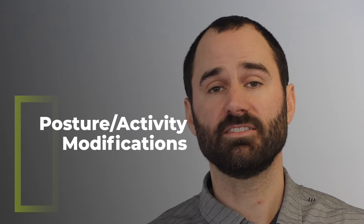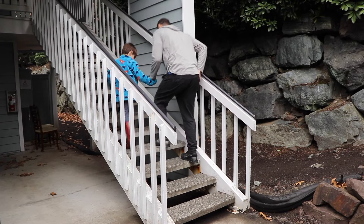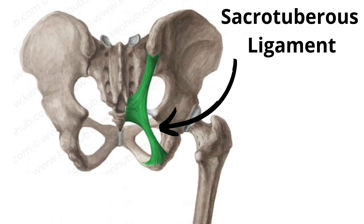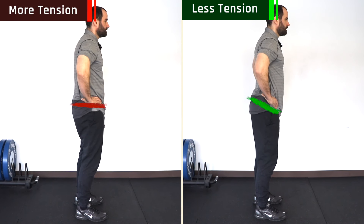Here are some posture and activity modifications to be aware of. With SI joint pain, unilateral loading — or putting more weight on one leg — is often the most aggravating activity, so reducing or temporarily avoiding these activities is really helpful. These include vacuuming especially under objects, running, going up or down stairs, lunges, and getting in and out of your car. For standing, sometimes a ligament on the backside called the sacrotuberous ligament can get irritated, so standing in a position that places less stress on it may be helpful — though this won't affect all patients.